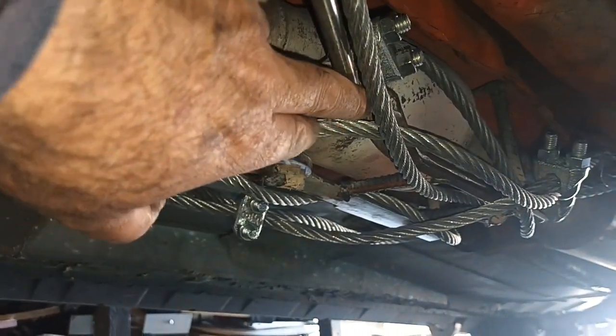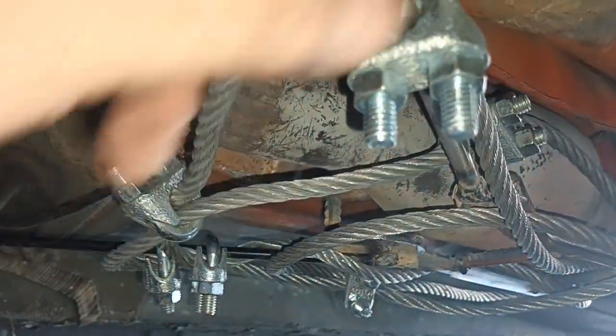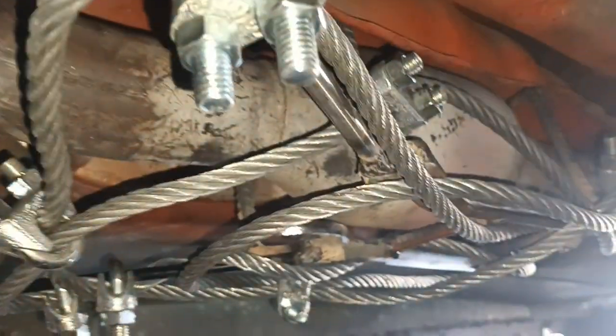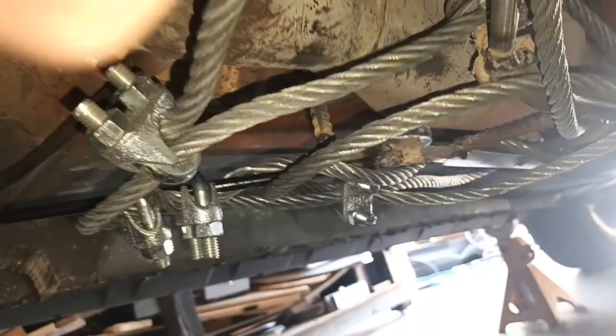You build a cage out of rebar — go get rebar at Home Depot. I ran out so I started using all the metal I could find, like these long drill bits that were no good — they were trash. I also got some old wrenches, which are good because they're harder to cut. I cut the ends off them — they're harder than the other stuff, hardened steel, so that's pretty good.